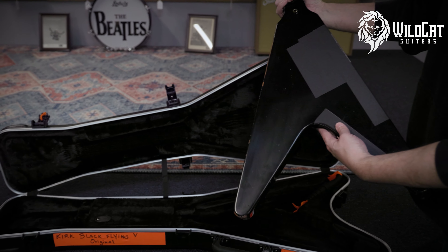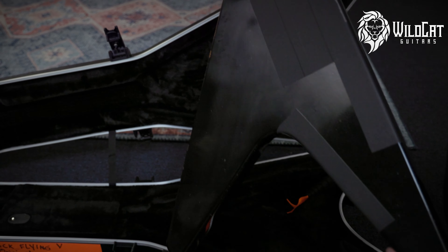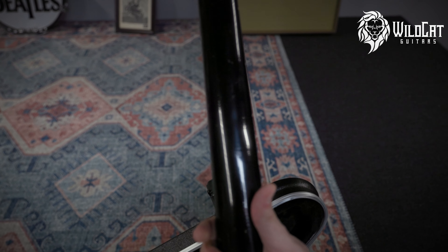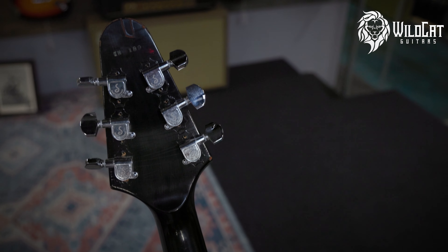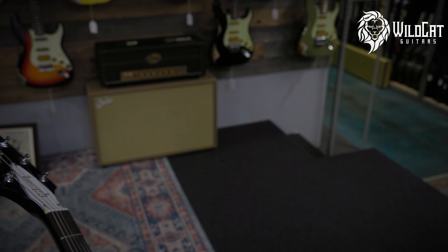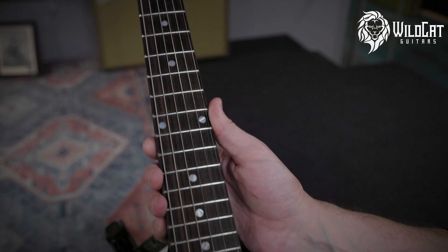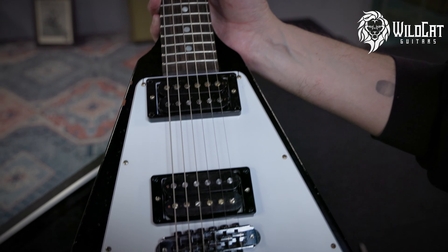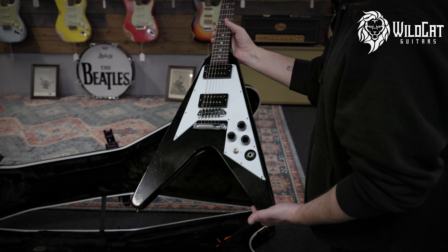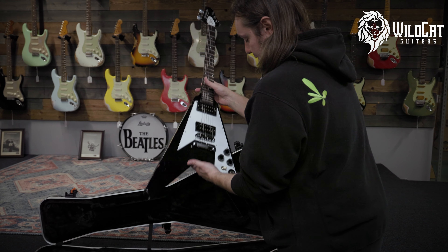Look. Nice. Trying to nail all the details here. Got that volute on there from the 70s. Got a killer Murphy Lab finish on there. And I mean, it's just a black V, you know? Heavy metal royalty right here.